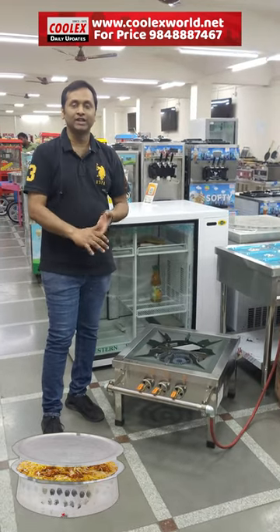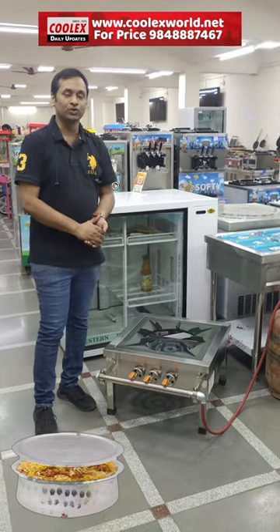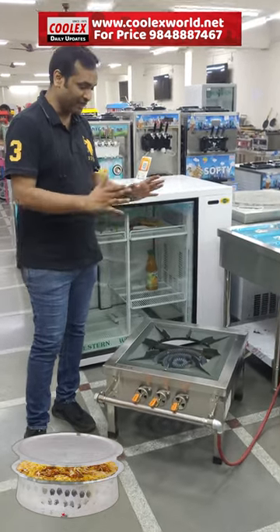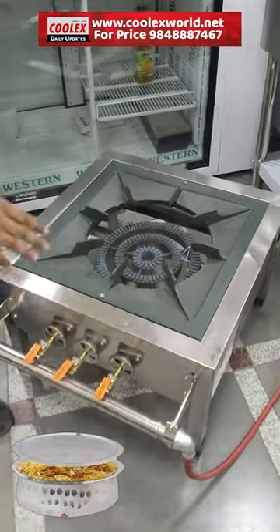Hi friends, this is a lightweight biryani. You can do 10 kg or 5 kg. You can do it easily. You can do it heavy or lightweight and low cost.